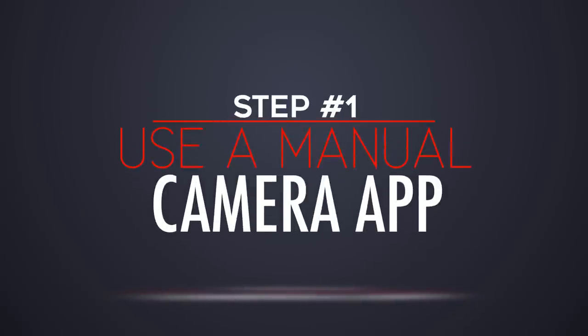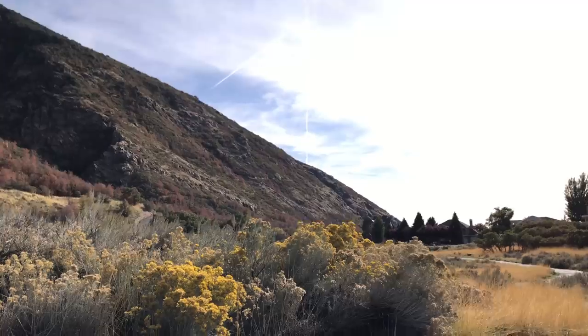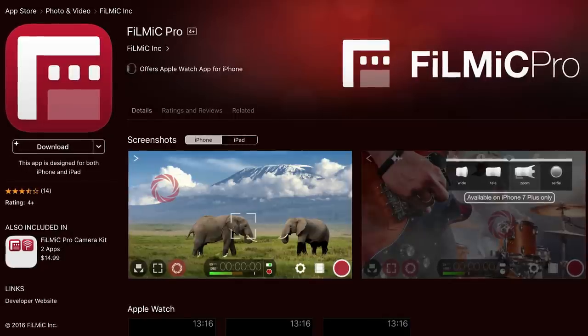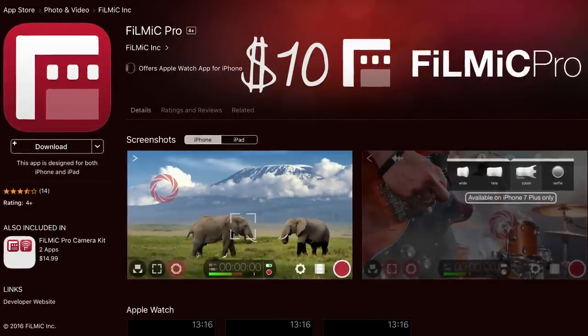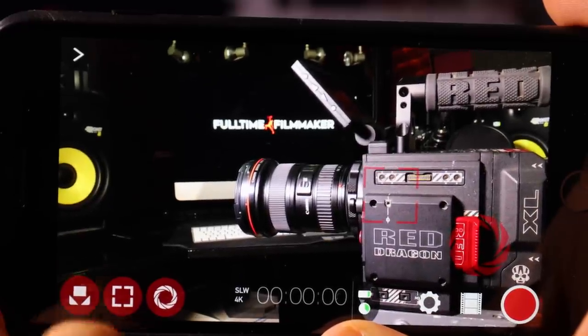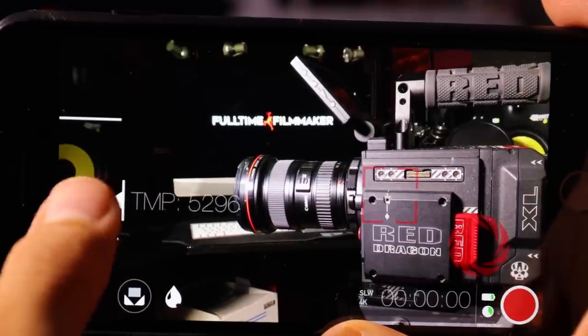Step number one is use a manual camera app. This is huge because your phone has a bunch of auto settings turned on like auto exposure, auto white balance, auto focus, and auto stabilization. Though these tools are great for a lot of applications, they will often make your footage look more like home video footage rather than professional film footage. The app that I use is called Filmic Pro, which you can get for about $10 off of the Apple App Store. As for Filmic Pro, it's not a perfect app and it's not going to replace a DSLR, but I think it's one of the best ones out there for a phone app.